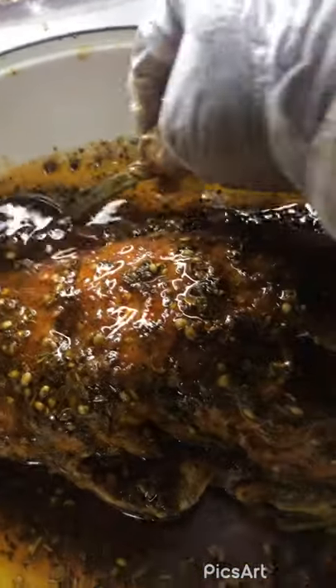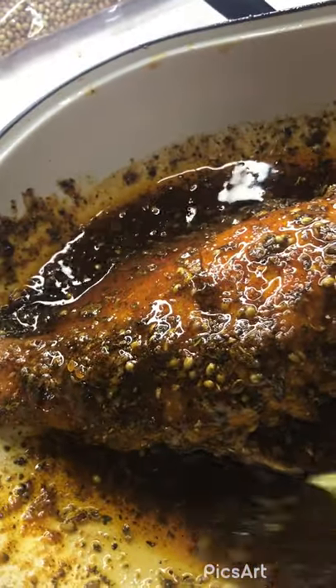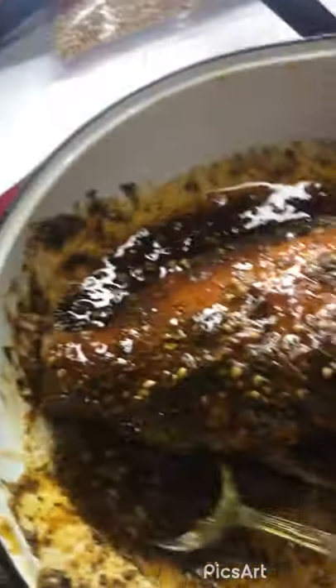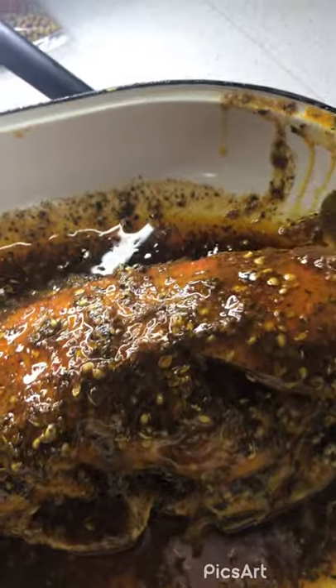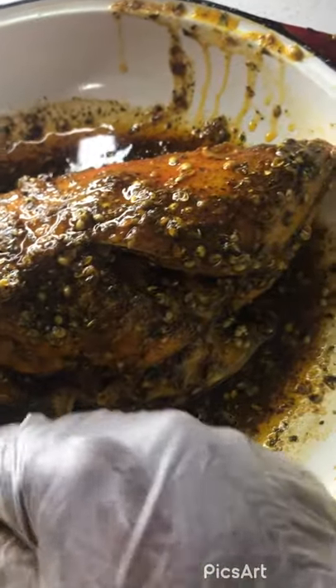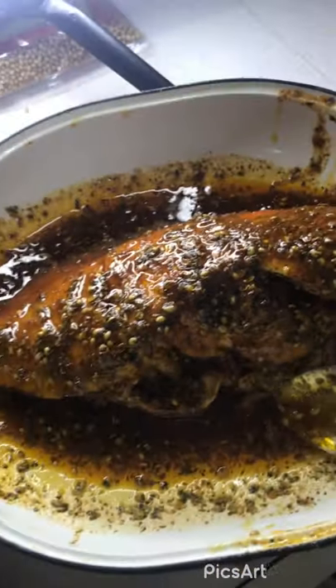After this, you're going to take a red pepper, a yellow pepper, a green bell pepper, and an onion, and slice them long ways. I think I'm going to cook this with the oven preheated on 400 degrees, because this is a big fish.